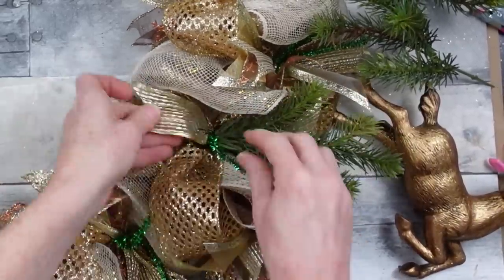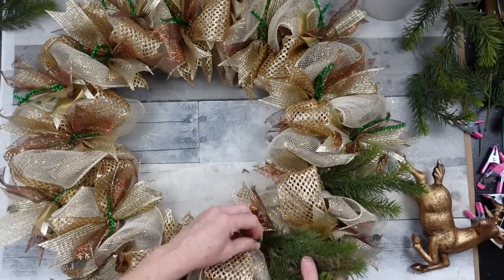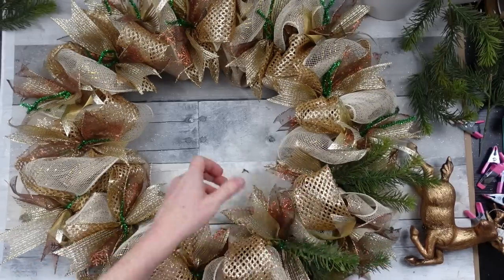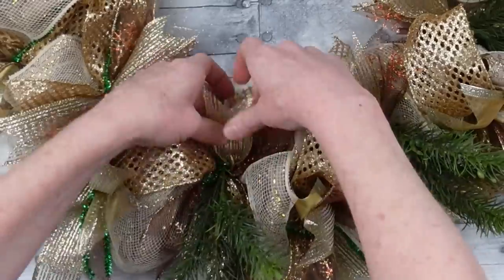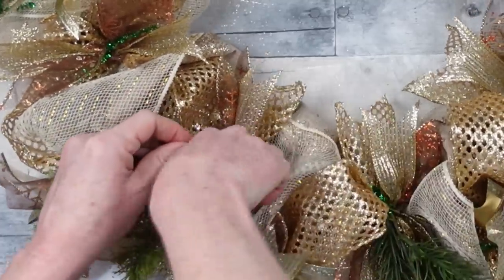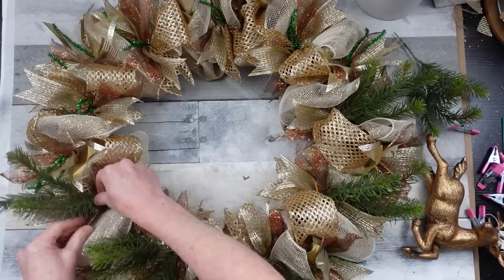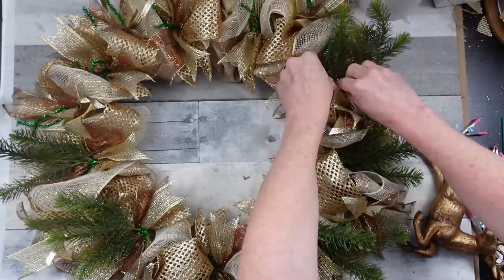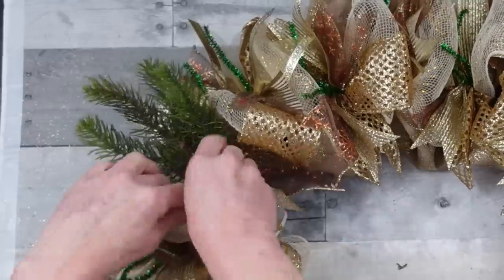Continuing around — I had about seven of these picks leftover. If you've followed me for a while you've seen my wall of flowers and how much stuff I have collected; I'm trying to use things up. Continuing around, twisting and tucking in what we're not going to use. We're not going to need those tinsel pipe cleaners for anything else on the bottom of this wreath, so tuck them away. I'm leaving three pipe cleaners on the top untouched because I'll need a place to put a bow.